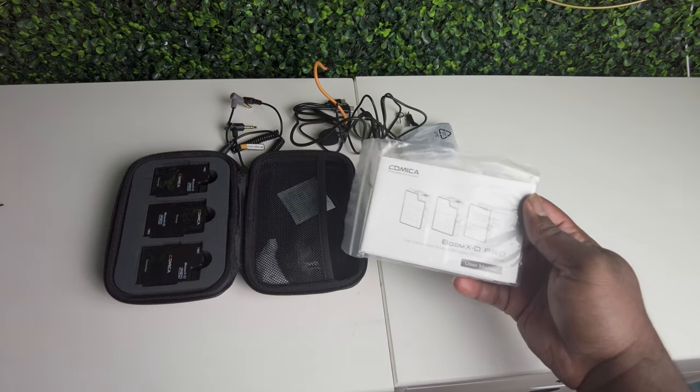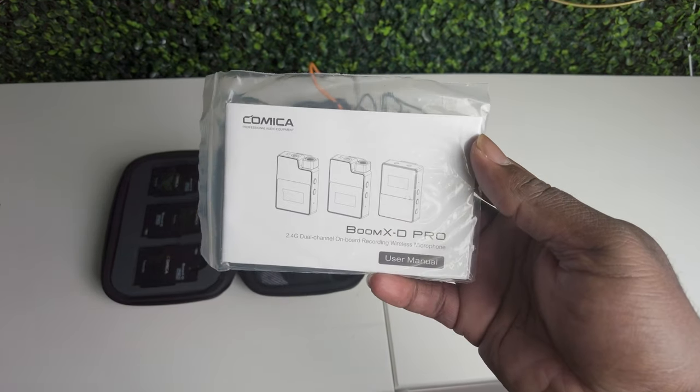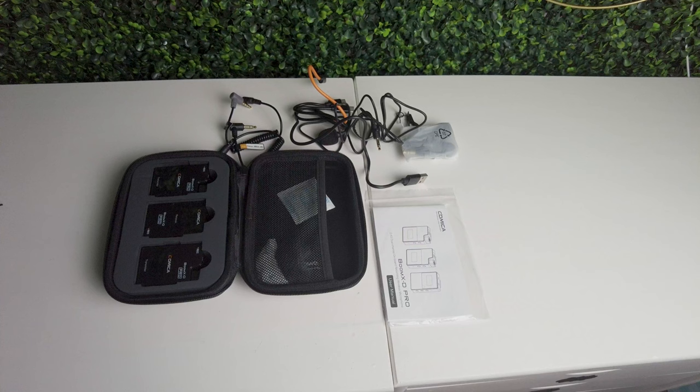The Comica Boom XD Pro — in the next clip we're gonna show you some audio demo of it. Let's see what we come up with and let y'all know the quality. Appreciate y'all.